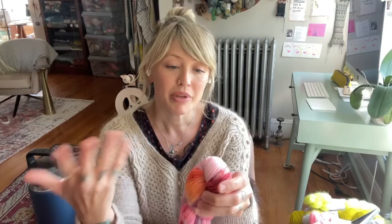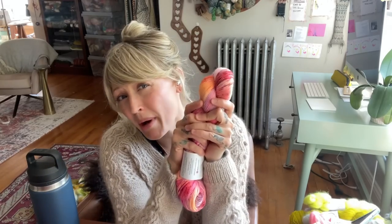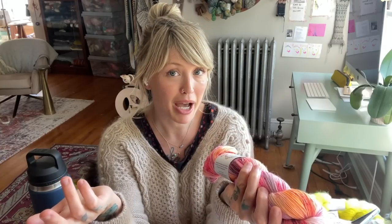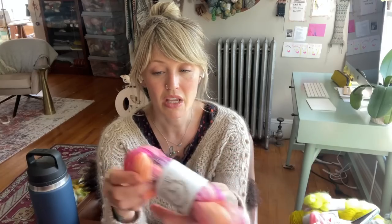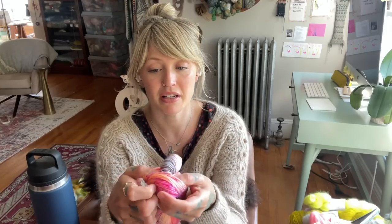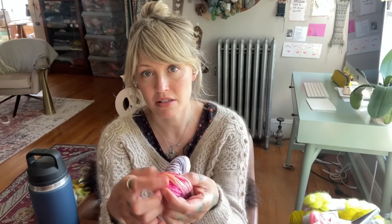But then I'm like, oh, but I love it so much — I want to make sure I have enough for a shawl, or enough for a sweater. So that's when I would pull out the StashBot app and say, okay, this is a fingering weight yarn, and then you can put in some rough measurements. It's been a little while since I've used it, so I'm going off memory here.